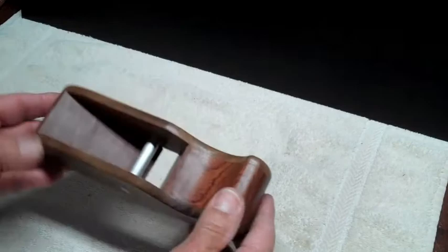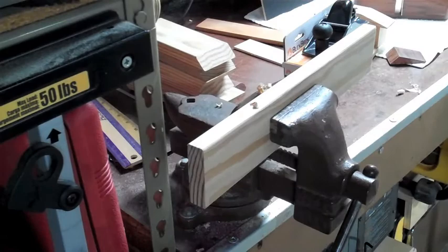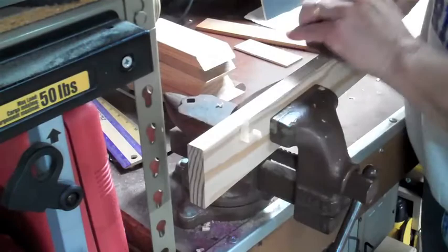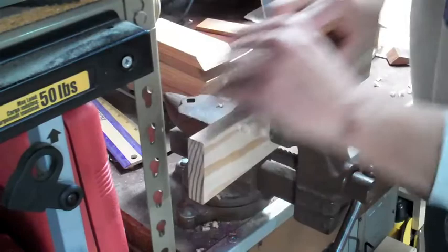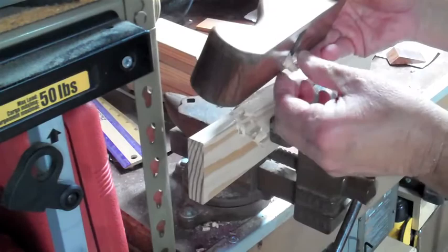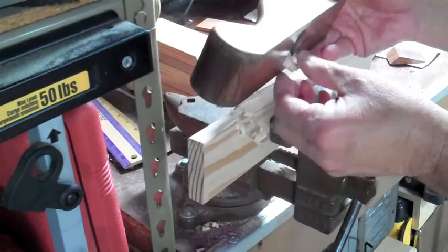Now we'll go ahead and assemble it and see how it works. Let's plane some wood with this little baby. You can see we're getting a little bit of a cut there and the blade holder is holding — it's doing a pretty decent job. It probably looks a whole lot better than it works, but I'm very proud of it. Maybe you can make some observations and do a better job, and show me a picture if you get a good one. I'd love to see it. Thank you for watching.